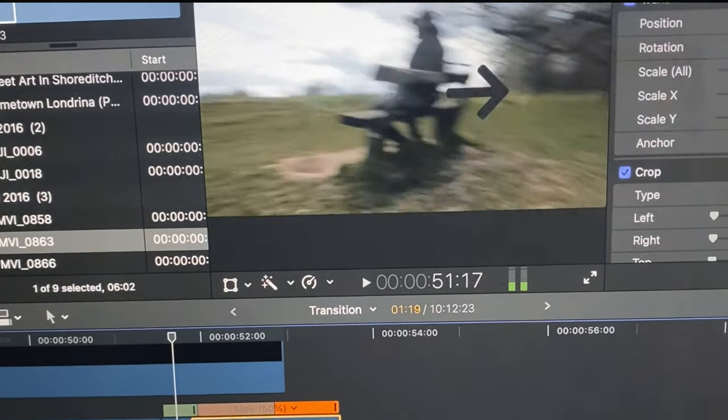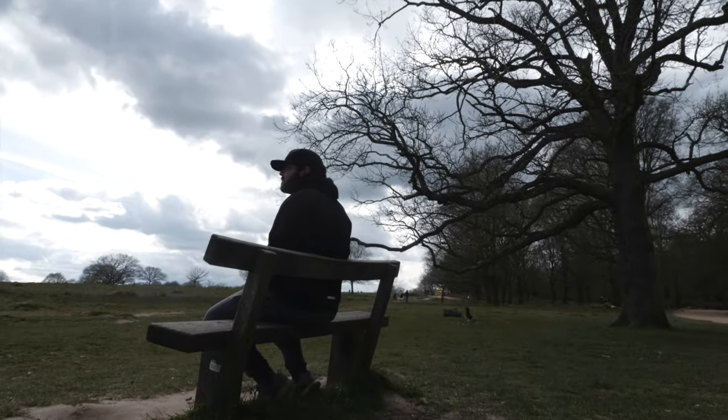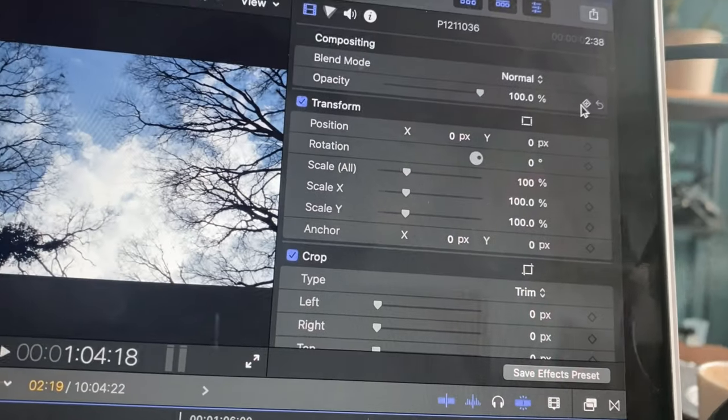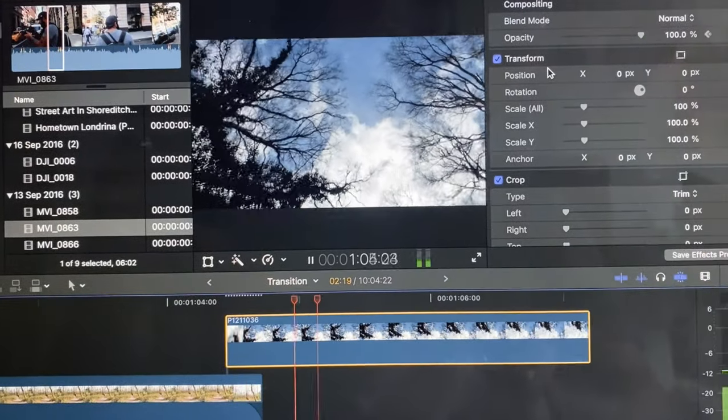That'll give you enough motion blur between two clips that the transition will come out seamless. A little editing pro tip on this transition would be to just do a crossfade between these two clips, just so that you really lose that point of cut on the motion blur.